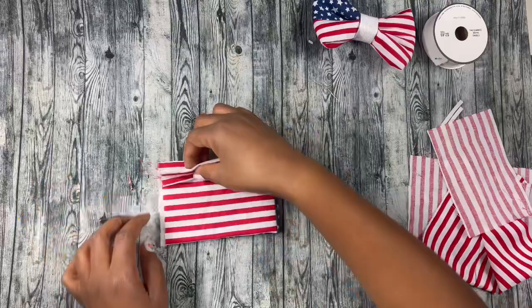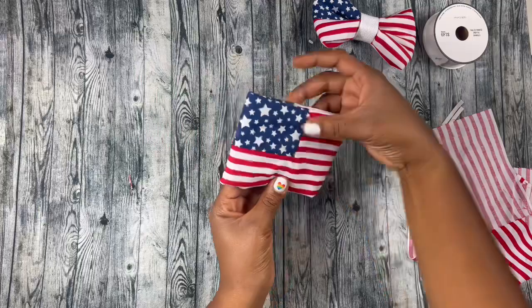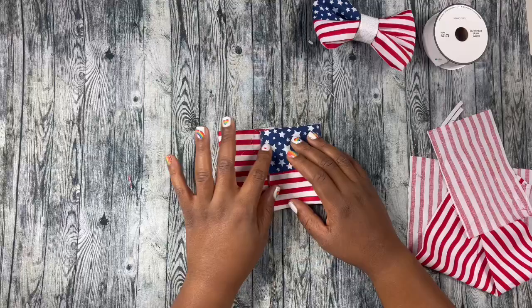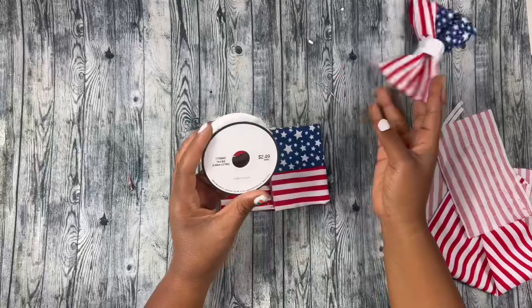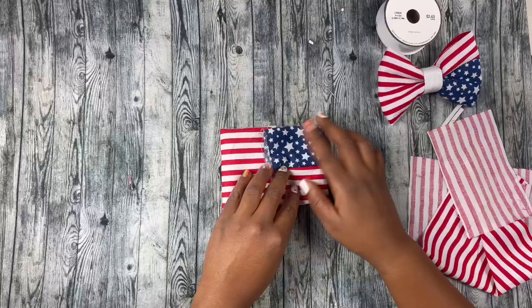So this is what it looks like before I add the elastics and do the centerpiece. For the centerpiece, I totally forgot to tell you — I'm going to use trim right here. You can find this at Hobby Lobby; get it when it's 50% off, it's normally like every other week. It'll be like a dollar and something — a dollar 25, dollar 24. So now we're going to go ahead and sew on the elastics.